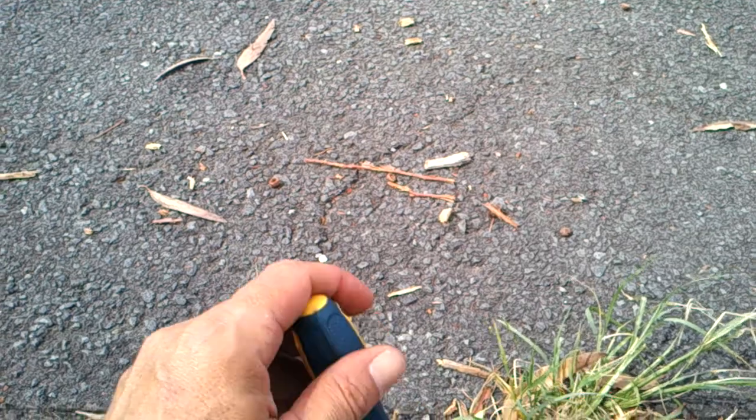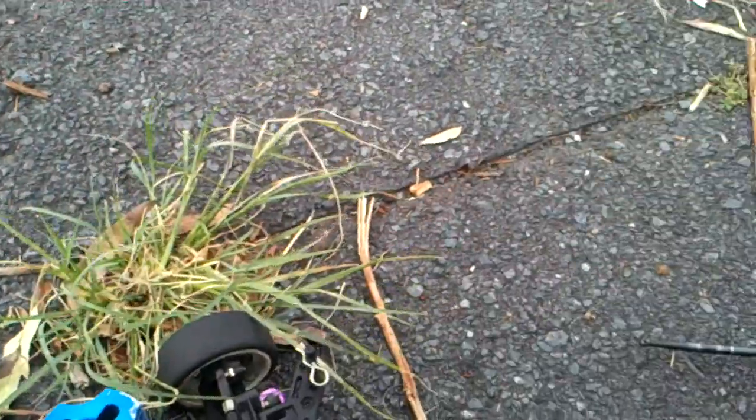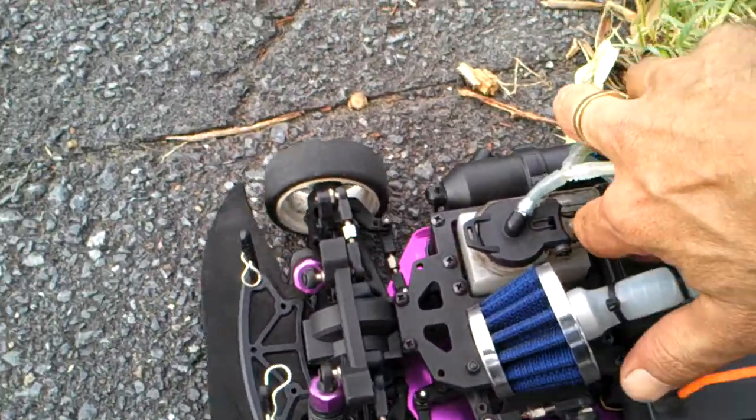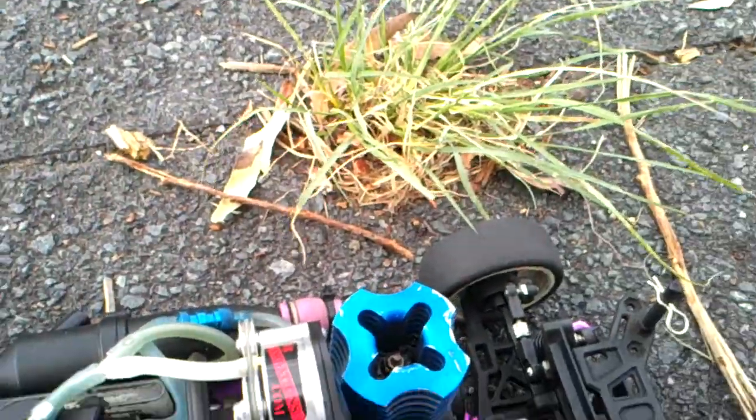Now we're going to push maximum performance. We want from A point to B point as fast as possible. So we're going to make some adjustments and make the car a lot leaner — that is on the carburetor settings. Now that you're running your engine a lot leaner, your temperature is going to increase and it's going to get a lot hotter.